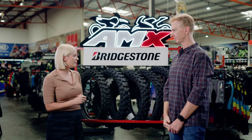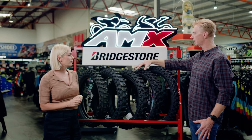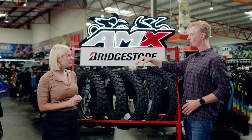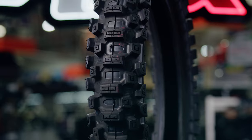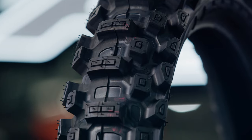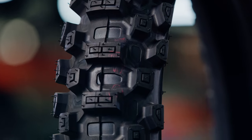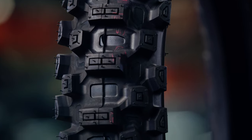So just walk me through some of the key features that make this a premium tyre. In our intermediate and hard terrain, we offer what we call a castle block design — that is a knob inside a knob, which essentially gives you two leading edges and two braking edges. That also makes the tyre more durable because you have more traction for a longer period.